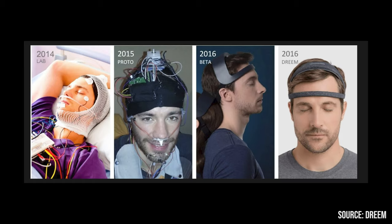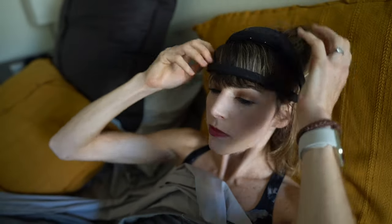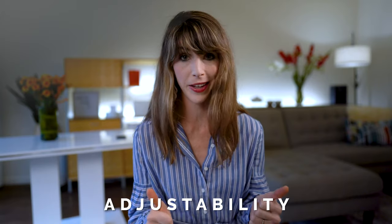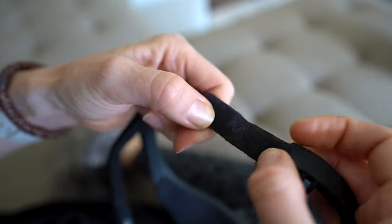Since we are on the topic of aesthetics, let's quickly address the headband itself. It is not the most glamorous thing to wear to bed, but this is way better looking than some of their older models. And perhaps what surprised me the most, in a good way, was how comfortable it is. Not only did this fit my tiny head, but it also stayed on throughout the night. Comfort with these things really comes down to fabric and adjustability, and the Dream has optimized for both with flexible foam and attachable bands to adjust the size.